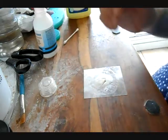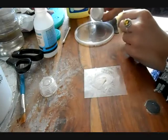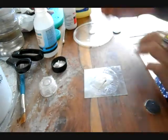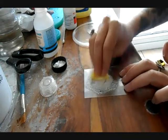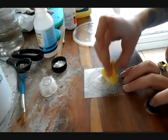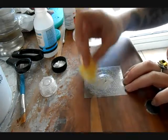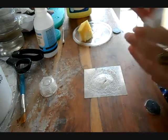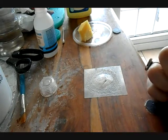When you're happy with the edges, using a small amount of ProsAid adhesive and a little bit of sponge, just sponge on a thin layer of ProsAid all over the transfer and make sure you get a nice even coverage all the way to the edges. Then just leave that to dry. You can speed up the process by using a hairdryer, but I prefer to let it dry naturally — just leave it for a few minutes and then it'll be ready to pop onto the transfer paper.